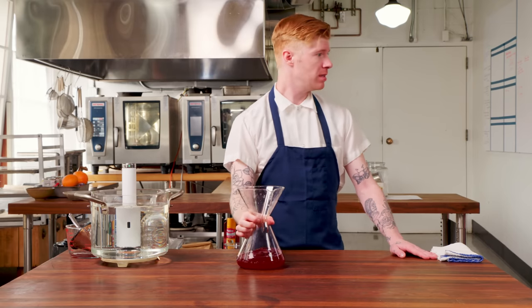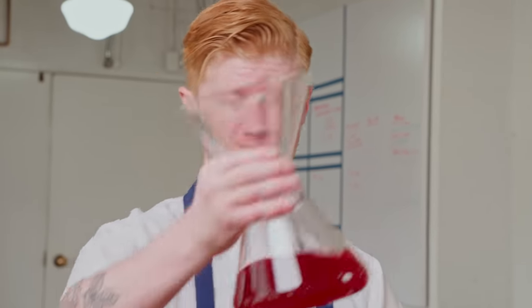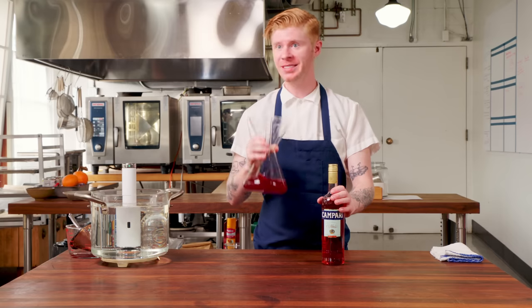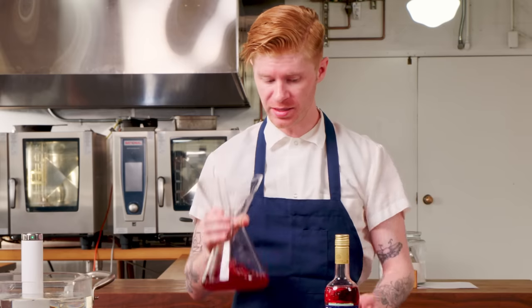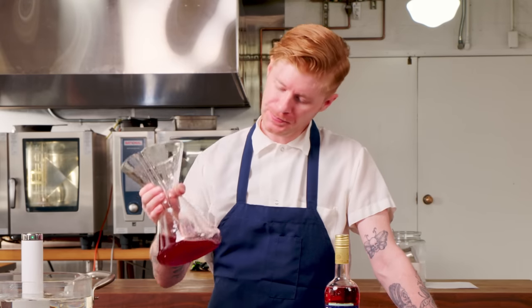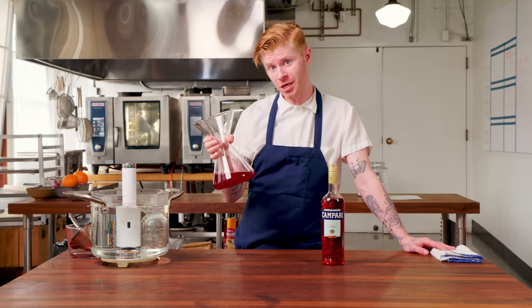Where's the Campari? Is it exactly the same? No, but we're using cranberries — it's for the holidays. I think it's close enough. Very aromatic — you get the cranberries, and it's not lost to having too many botanicals. From here, let's make some cocktails.